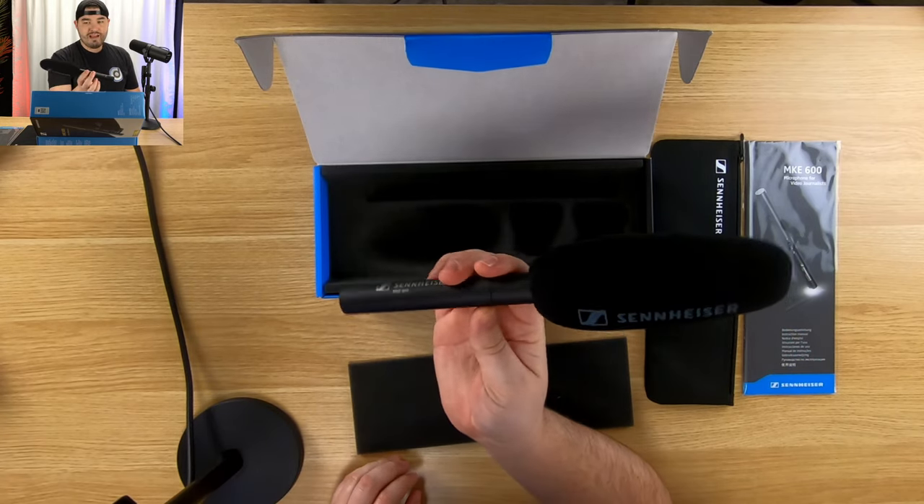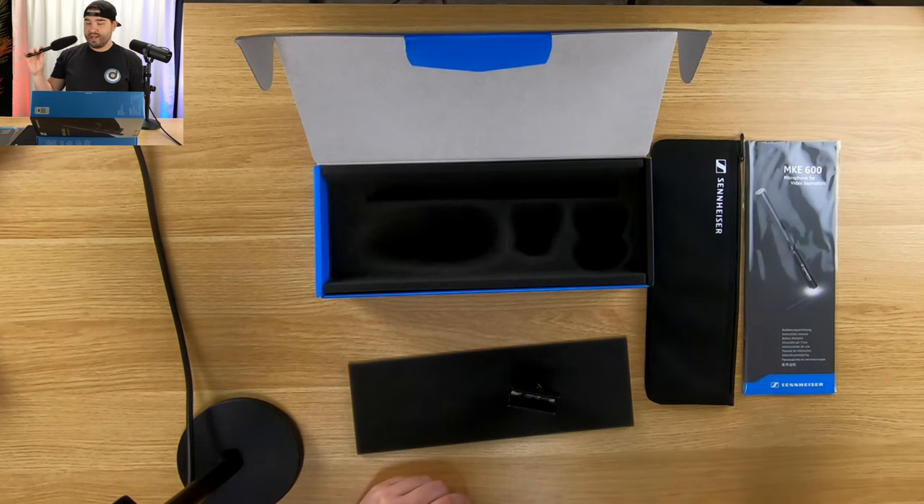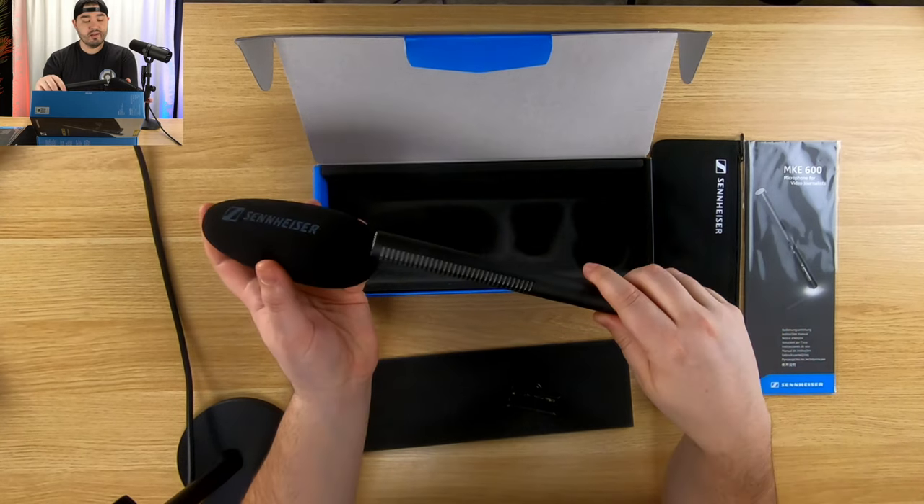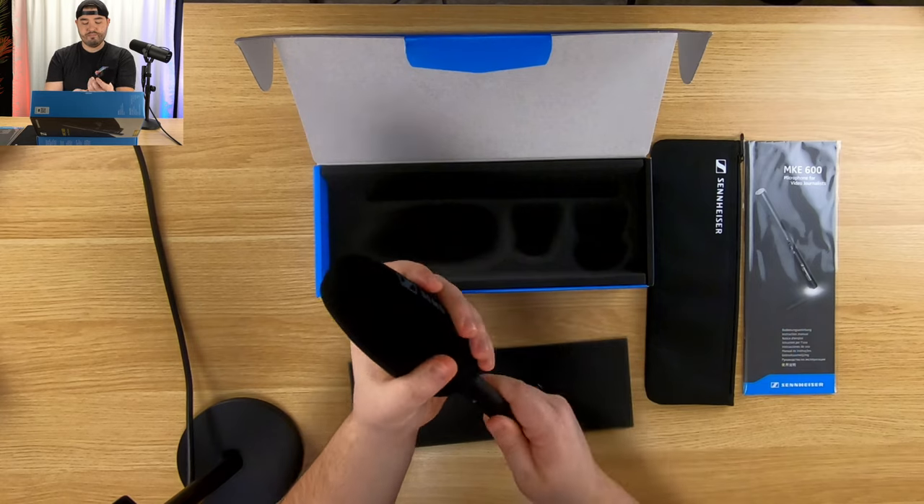If you've seen PewDiePie, he actually uses something similar to this from the side — he does not use it overhead, he goes straight in from the side. Really cool setup. Let's get it hooked up.